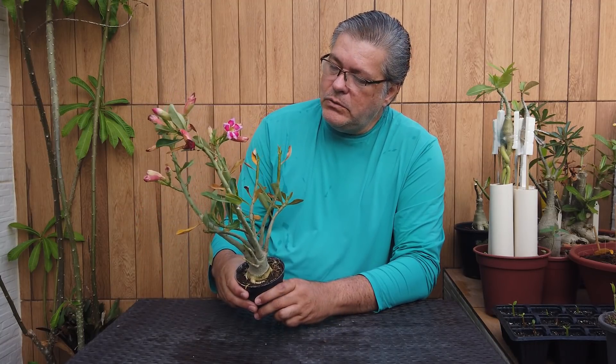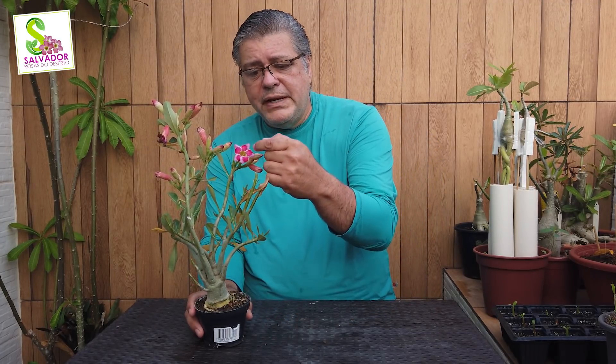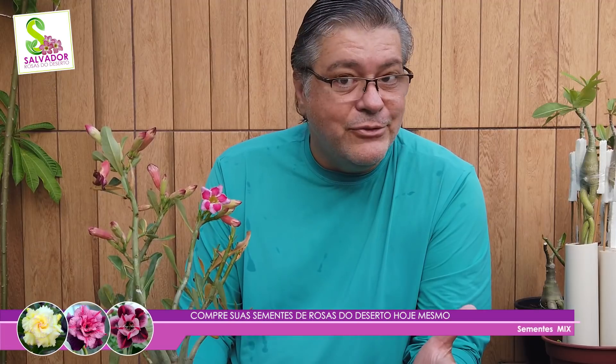Eu tenho aqui um exemplar que eu acabei de comprar em um horto, comprei ontem. Comprei essa planta porque a sua combinação cromática me agradou muito. Sua florzinha é muito pequena, delicada, com esse padrão cromático de vermelho no centro e rosa nas pontas das pétalas. Terminou me seduzindo, digamos assim.